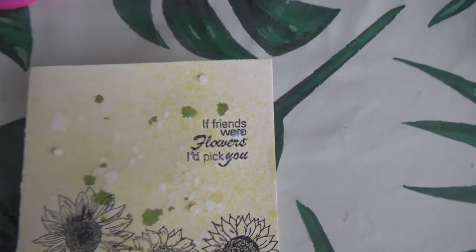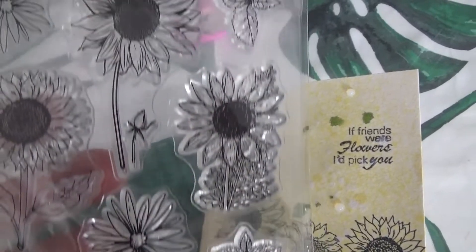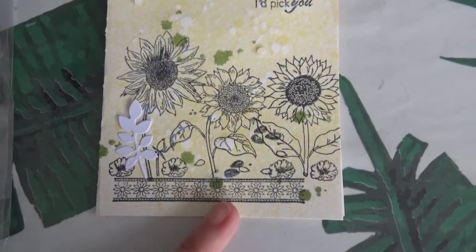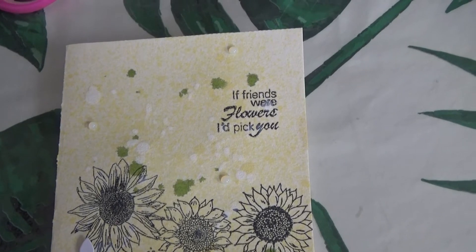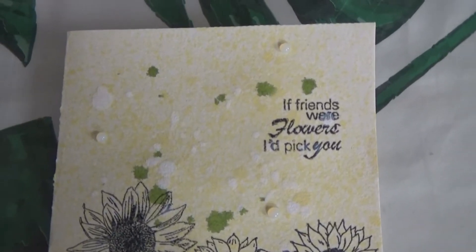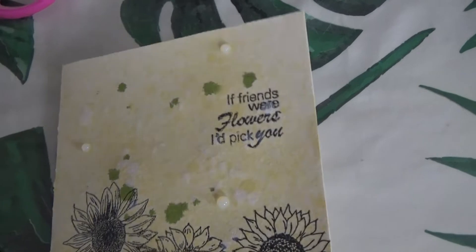Et au niveau de mon titre — ce n'est pas comme les autres planches où on avait toujours des motifs et puis un sentiment ou une phrase. Là il n'y avait rien du tout. Du coup j'ai pris un sentiment de cette planche-là. Et j'ai mis une petite découpe dans le coin. Et sur cette carte j'ai mis des Enamel Dots transparents — comme je viens de la faire là il y a quelques minutes, c'est encore un petit peu blanc, mais c'est normal. Une fois que ça sera totalement sec, ça sera transparent. Donc c'est une page.